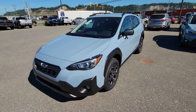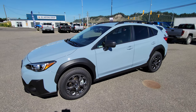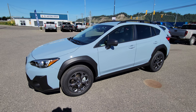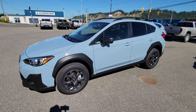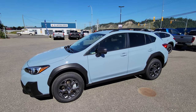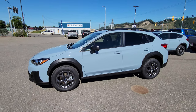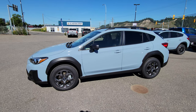The Crosstrek is powered by the 2.5-liter four-cylinder, which is in the Outdoor and the Limited Crosstrek. Both get the 182-horsepower motor, which is 30% more power than the 2.0-liter. That extra 30% makes a huge drivability difference. The 2.0-liter is fine — I had one for four years and never had any issues — but this is just way more power.